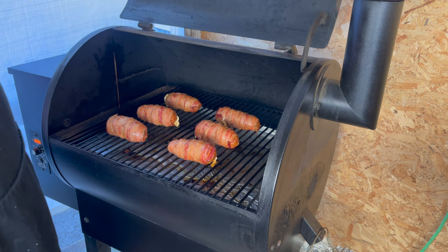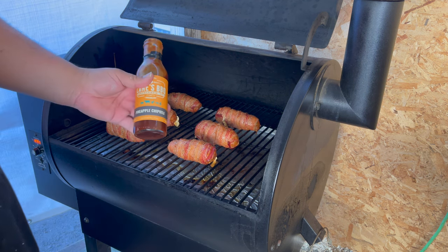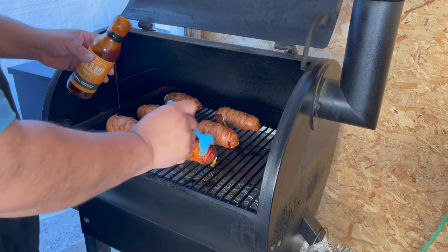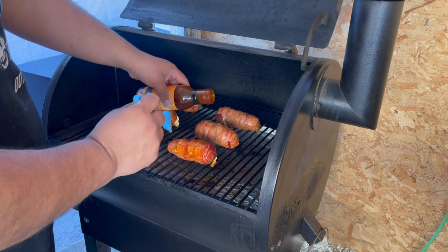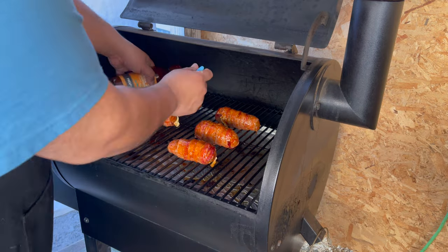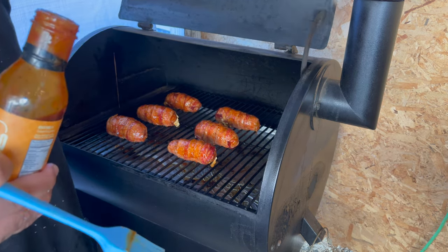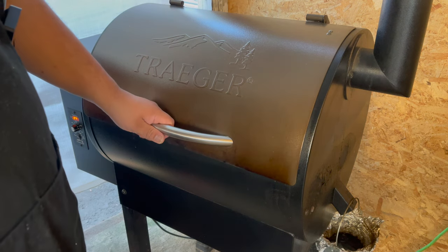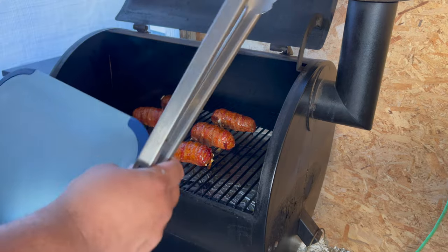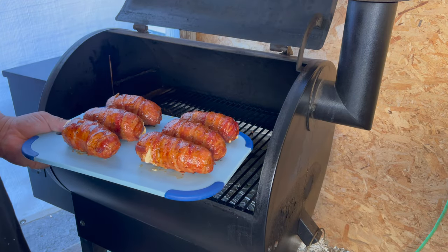They've been there for about an hour now and the internal temp is in the 150s. So I'm going to go ahead and add the nice pineapple chipotle sauce, and then we're going to crank up the Traeger to 350 to get that bacon a little bit more crispier. I actually left them for a whole half hour instead of 10 minutes — look how good they look. Let's go ahead and take them out.